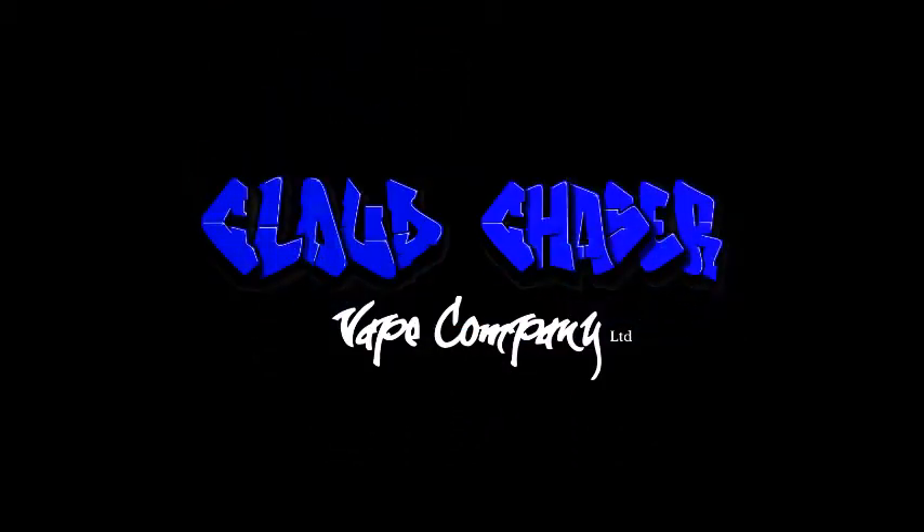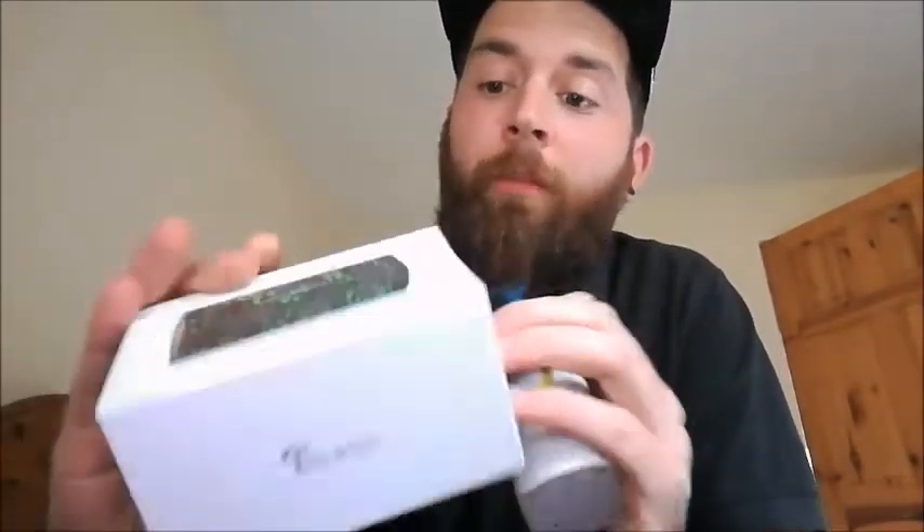It's Cloud Madness! This is C-Maj Review Time with me, C-Maj. Today we have got a very nice model to review. We have got the WYE 200 Watt by Tesla.